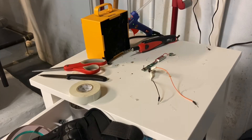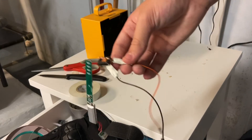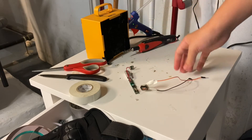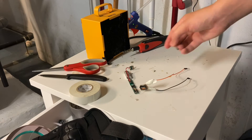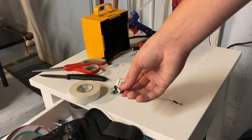Alright, so I soldered on the extra wires and I also taped them with electrical tape just to be safe. I'm not gonna use the terminals because I don't think they're needed, so I'm just gonna use these wires.